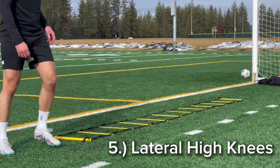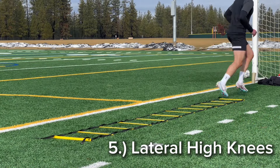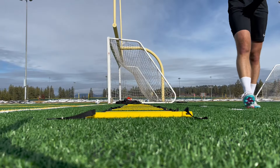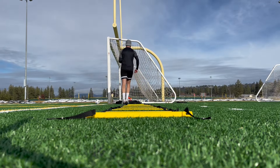Number five is lateral high knees. Face one way, really drive your knees upwards — get those knees up high and really explode through that motion. I worked one side, so of course you've got to work the other side as well. And there you go.